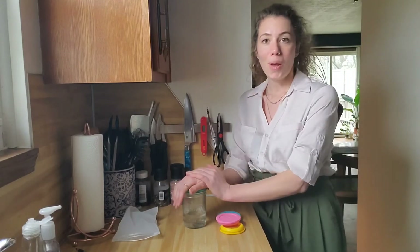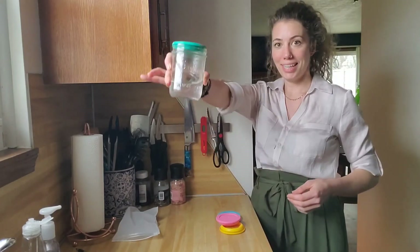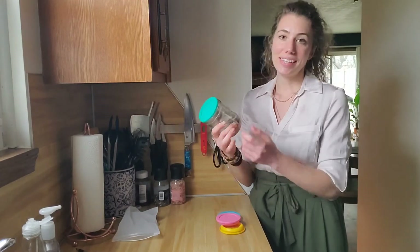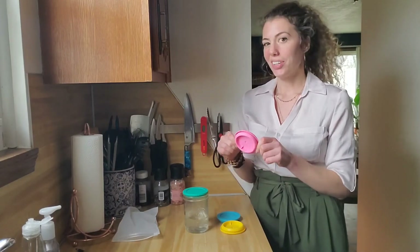I'm super excited — I love that it's spill-proof. As you can see the liquid in there clearly isn't doing anything. These are great little lids and I'm so excited to use them in my home. I think you're going to like them too!